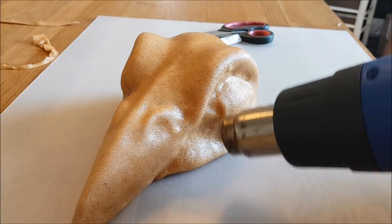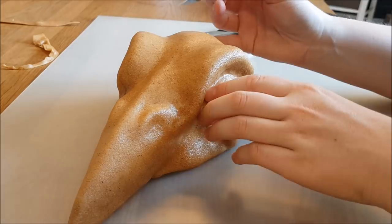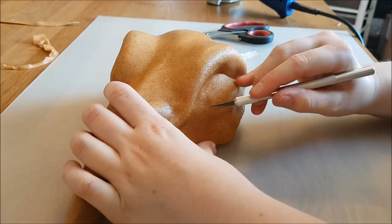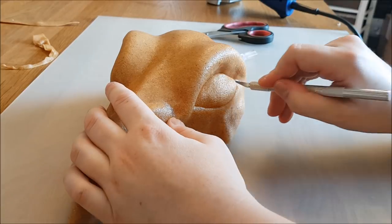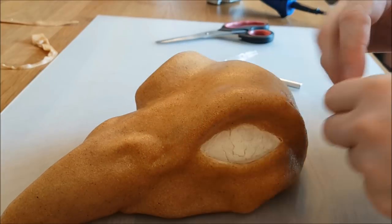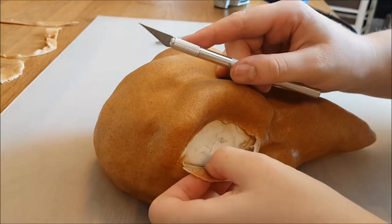The bird skull also needs some eye sockets. So I heat up the parts where the eyes are and use a knife to cut it open. I have to be careful because if the Warblast is hot you can distort it, and you don't want that. Always be careful when crafting. Then I just take it off and there is the eye socket. Repeat this on the other side so it has two eyes.